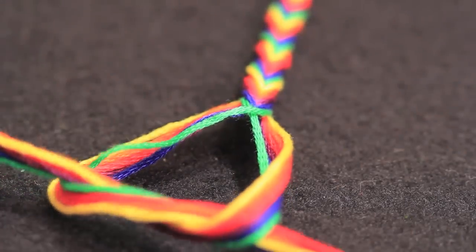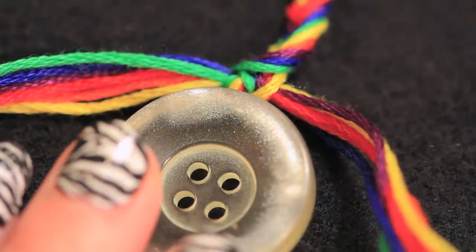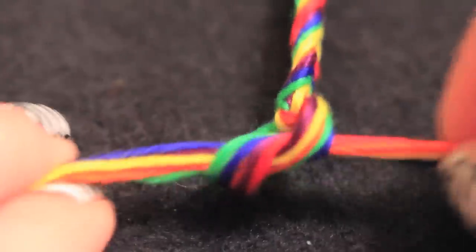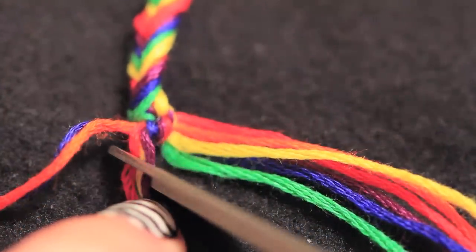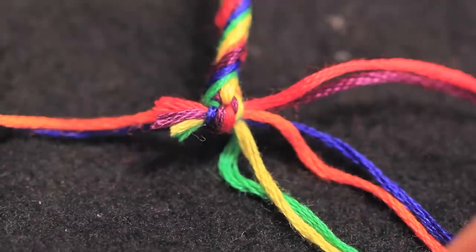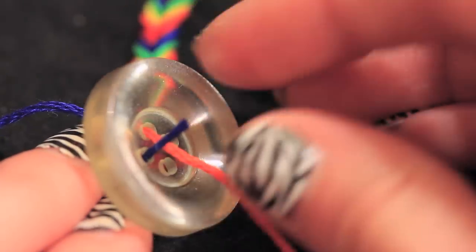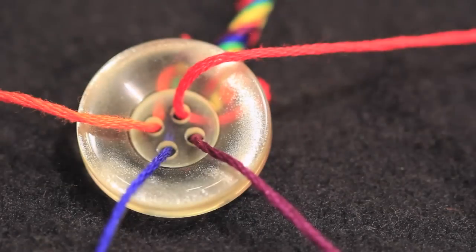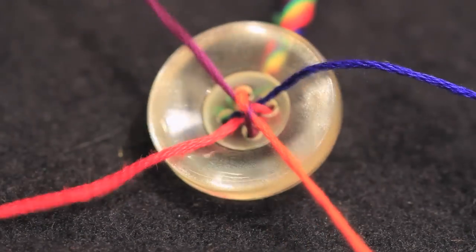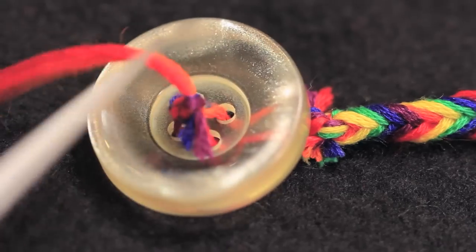Once the bracelet is long enough, take all the strings at the bottom and tie them together. You'll probably want to make a couple of knots, and here's where the button comes in if you want that to be your closure. Take a button that's a little bit bigger than your loop at the top. I cut off four of the strings on one side and four on the other, leaving two strings on each side to thread through the button and secure your bracelet with knots. Cut any excess string once you've tied the knots, and if you want to secure the knot a little bit better you can add a dab of clear nail polish or some super glue.